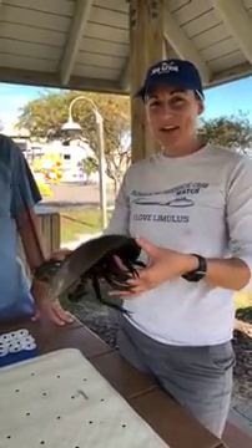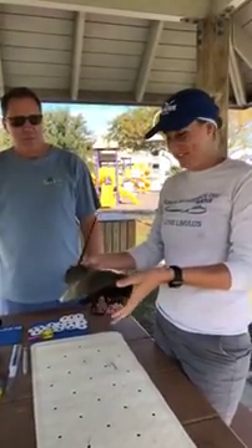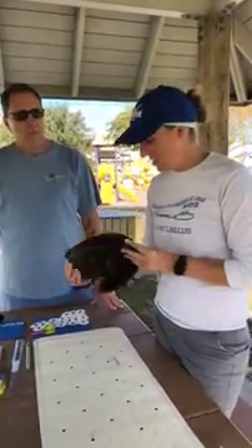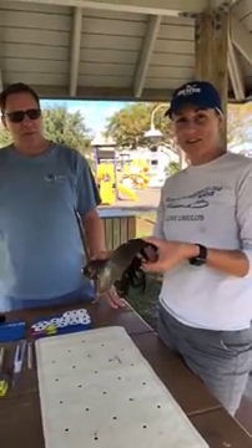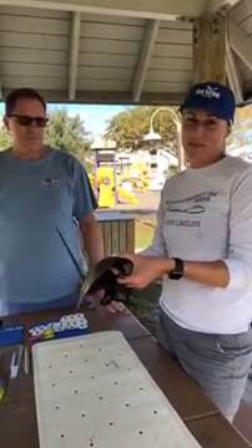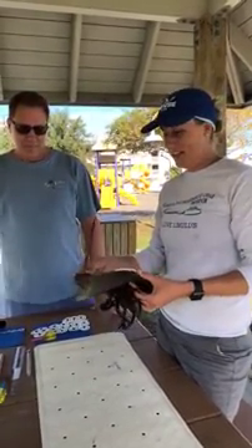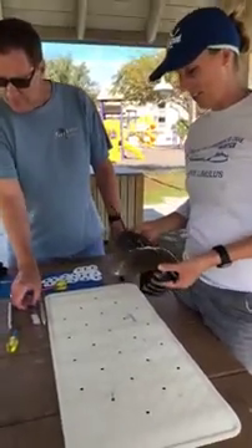Hey everyone, my name is Savannah Berry and I'm here with Carl Havens. We're with University of Florida IFAS Sea Grant and we are tagging horseshoe crabs today. We're doing this to help out the Florida Fish and Wildlife Conservation Commission collect data about horseshoe crab populations in Florida. We're gonna take lots of measurements on this crab, put a tag on it, and then release it.